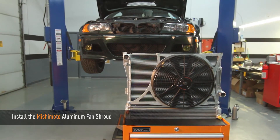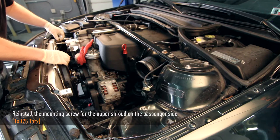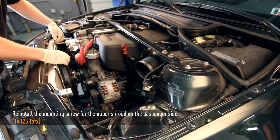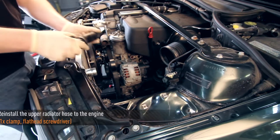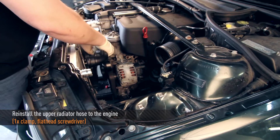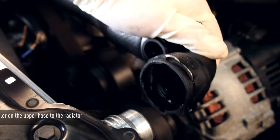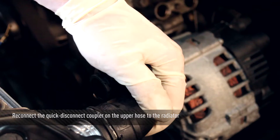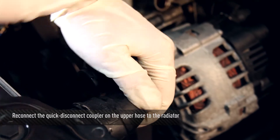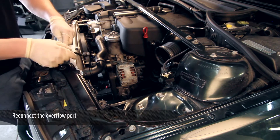Now you are ready to install the Mishimoto aluminum fan shroud. You are going to reuse the long screw from the passenger side upper mount. Go ahead and install the lower driver side mounting bolt for the fan shroud. Now you can reinstall the upper radiator hose to the engine. Reconnect the upper radiator hose to the radiator and listen for the click — now you know it's on. Once the hose is reconnected, go ahead and reconnect the small overflow port.